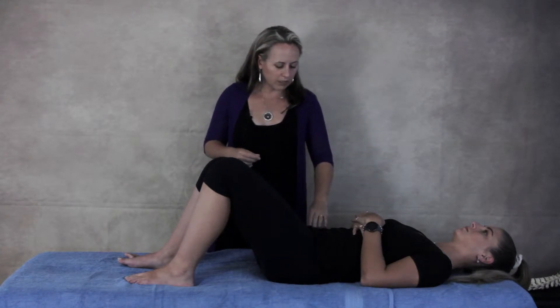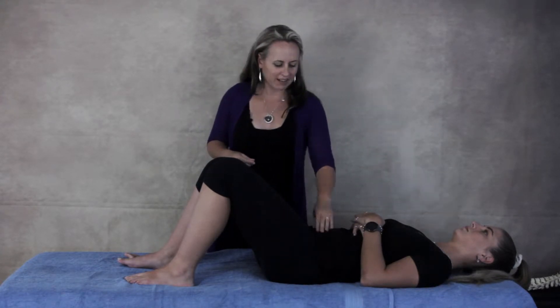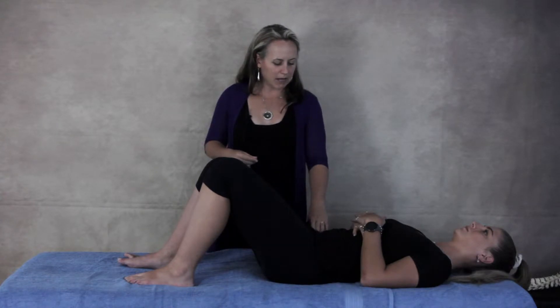One way of switching on the core is to imagine that you're stopping a pee. If you can imagine very gently drawing in your bladder muscle, what you should feel is — if you find your hip bone on the outside and just palpate with your fingers just in a little — when you activate your bladder muscle, pretending that you're stopping a pee, you should feel a little bit of tension in your lower abdominals, because your pelvic floor and your lower abdominals tend to work together.